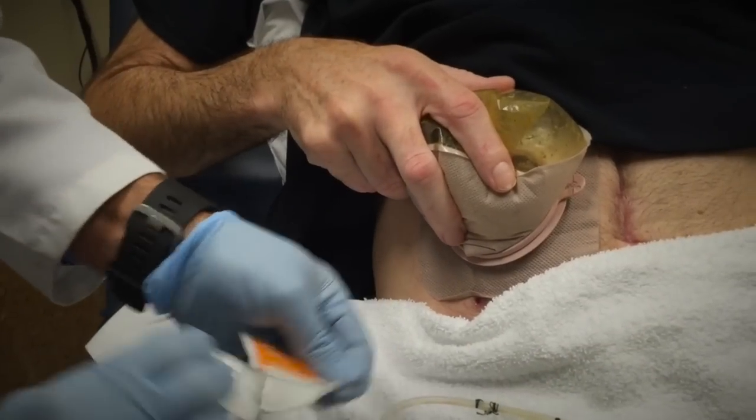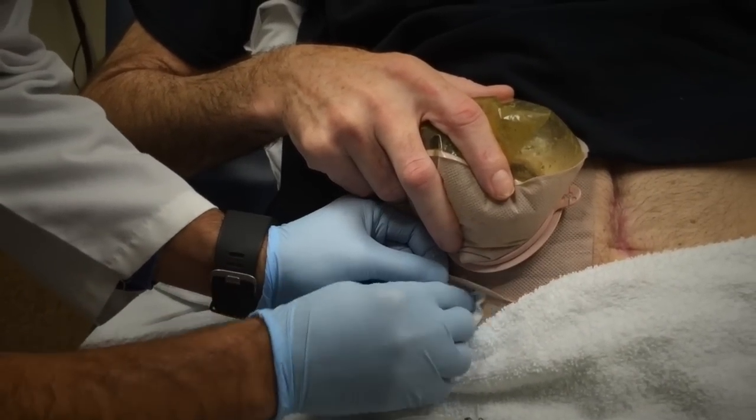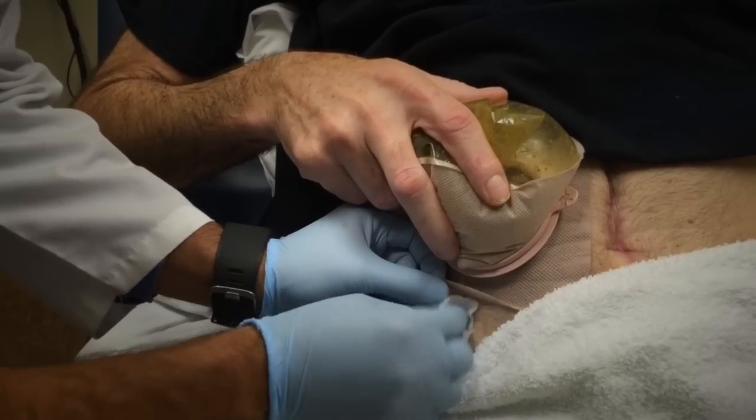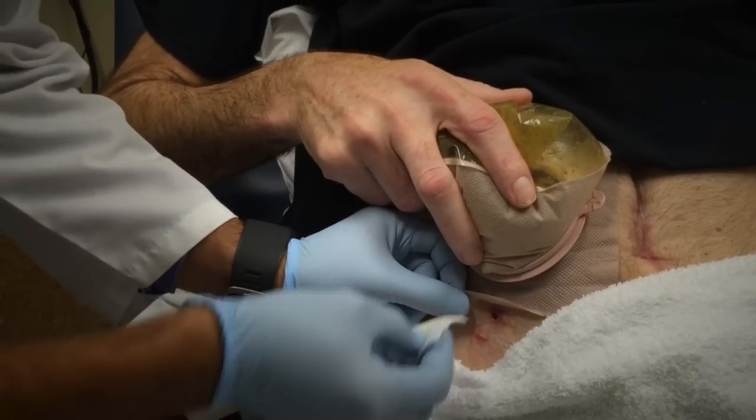There's really nothing complicated or fancy about it. The patient asked whether or not this hole can be closed, and at first I had a little bit of hesitance towards doing anything like that. But I can see his concern — this one still has a little bit of drain.